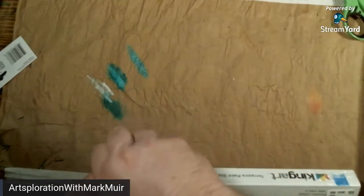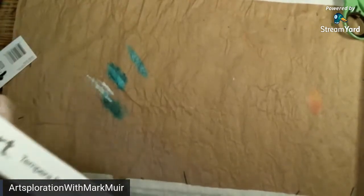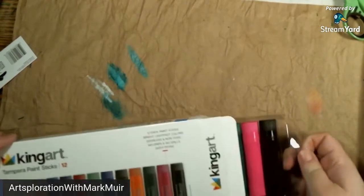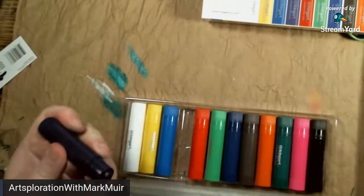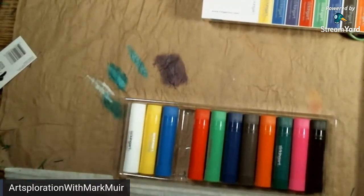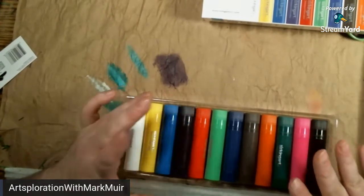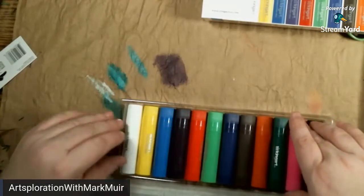When I originally got those other ones I thought they were markers or something — I just saw King's Art and grabbed them. I think these are more like the gelato-sized things. Oh, they're chunky! They don't remind me of gelatos though. They're bigger, chunky versions — and that's not bad, I can't complain.